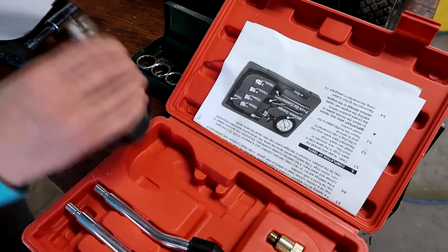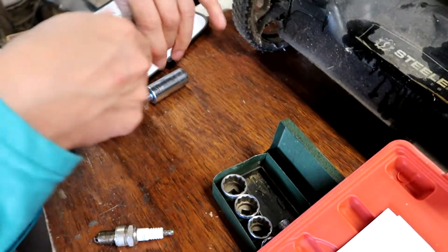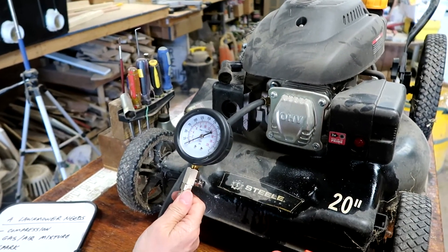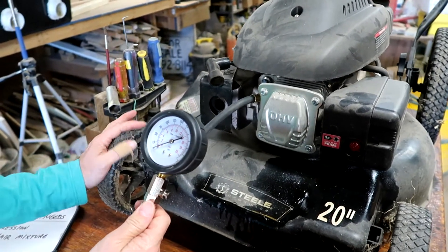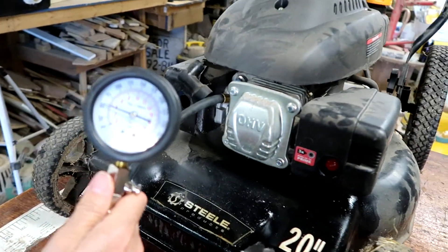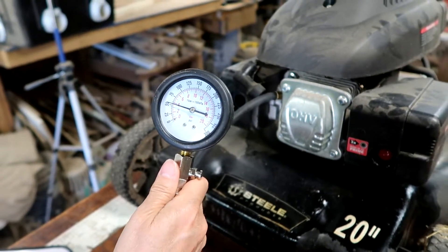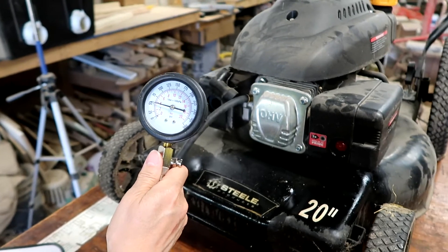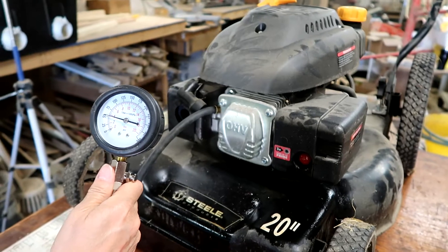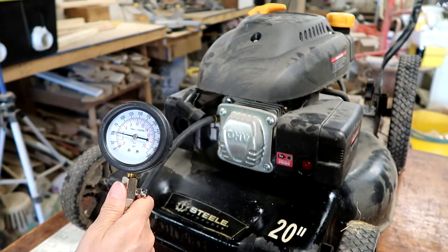Then take the gauge and connect that. Push the button to reset it to zero, and then we just pull the starter handle a couple of times and see how it builds up. So we pulled on this a few times — the gauge is just above 50. It's not great; it ought to be at least about 80 on this type of engine. But I think we can work with it. I'm gonna attribute that to the piston and the rings just being old. So we're gonna proceed and see how this works out.